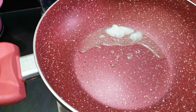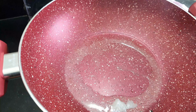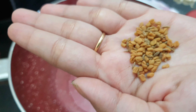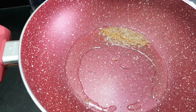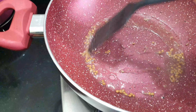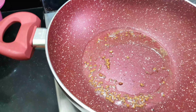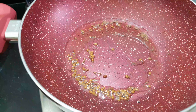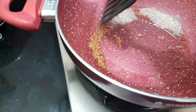We are using ghee in this recipe, and our experience says that this recipe comes out very well with it. Now we will add the methi and jeera and let them crackle for a little while.